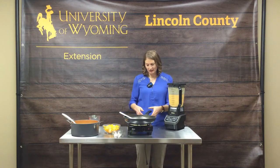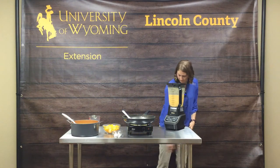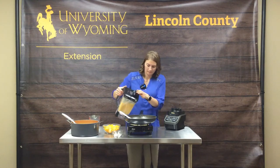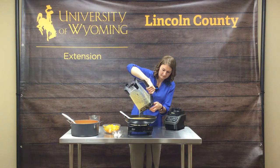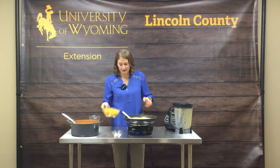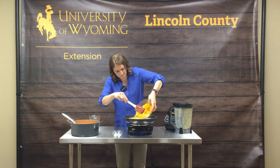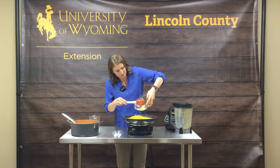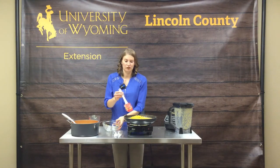That looks nice and blended. We are going to add it back to the sauté pan. Then we're going to add our cheese at this point — eight ounces of shredded sharp cheddar cheese, sharp, helping it give some extra flavor in there.